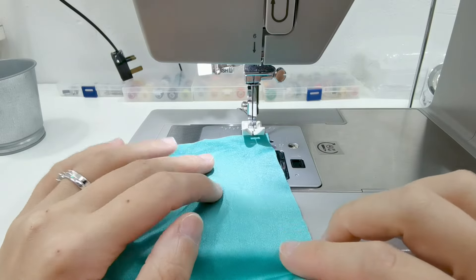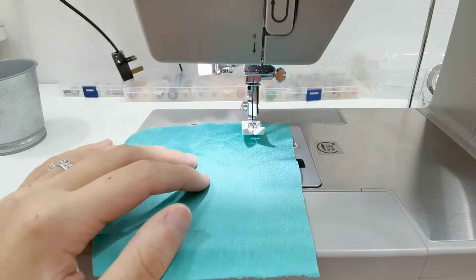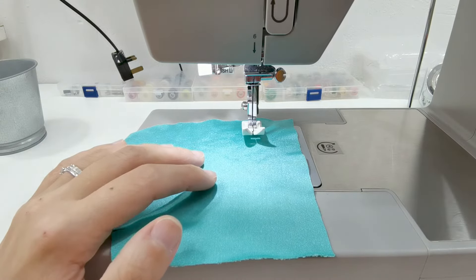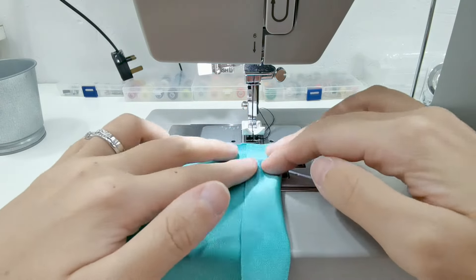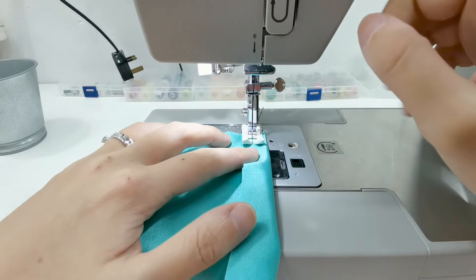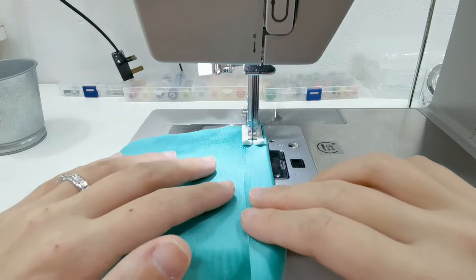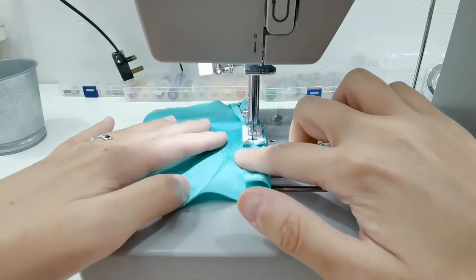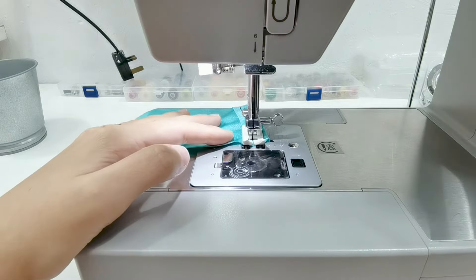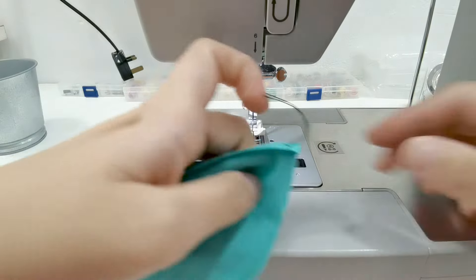We're going to use a straight stitch, and I'm going to make the tension way too tight until it gets really wavy — I'll show you what it means. This is not what you want, assuming you are just doing a normal hem. Back stitching, and we're just going to run this through.